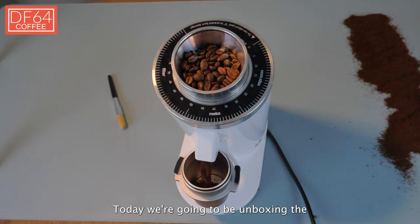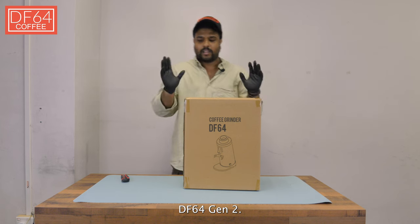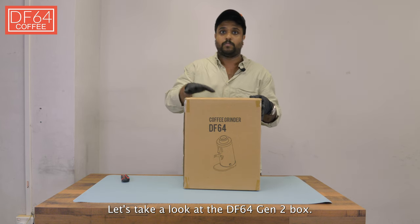Today we're going to be unboxing the DF64 Gen 2. Let's take a look at the DF64 Gen 2 box.